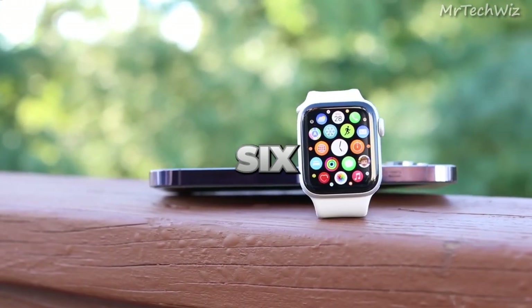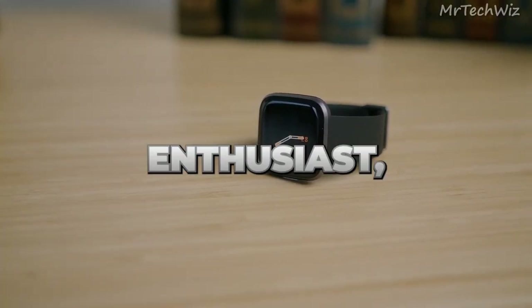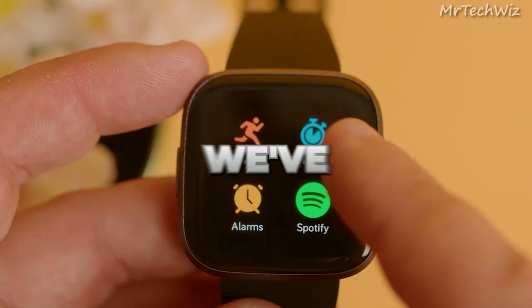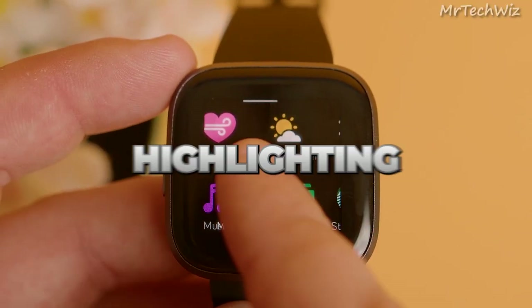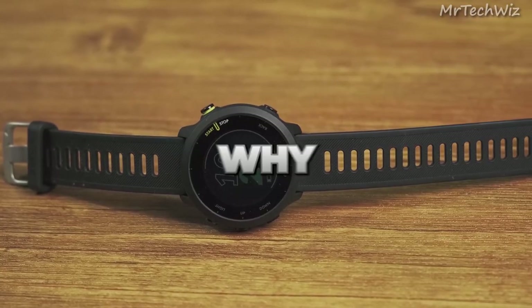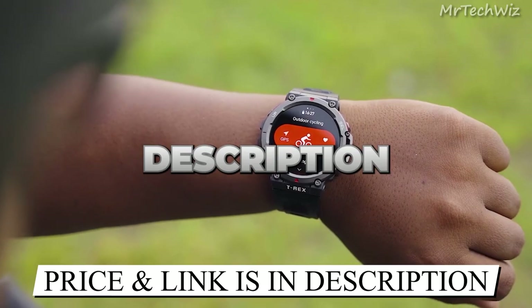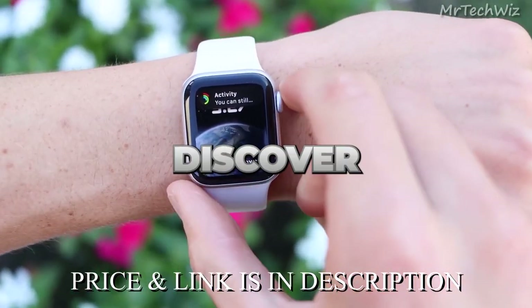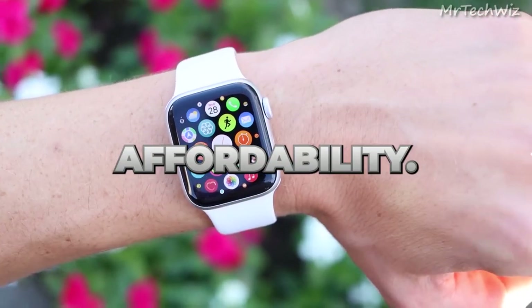Welcome to our video showcasing the 6 Best Cheapest Smartwatches of 2023. Whether you're a fitness enthusiast, an outdoor adventurer, a Samsung user, or an Apple aficionado, we've got you covered. Join us as we explore these affordable smartwatches, highlighting their impressive features and why they're the perfect choice for budget-conscious consumers. Let's dive in and discover the best smartwatches that combine quality, functionality, and affordability.